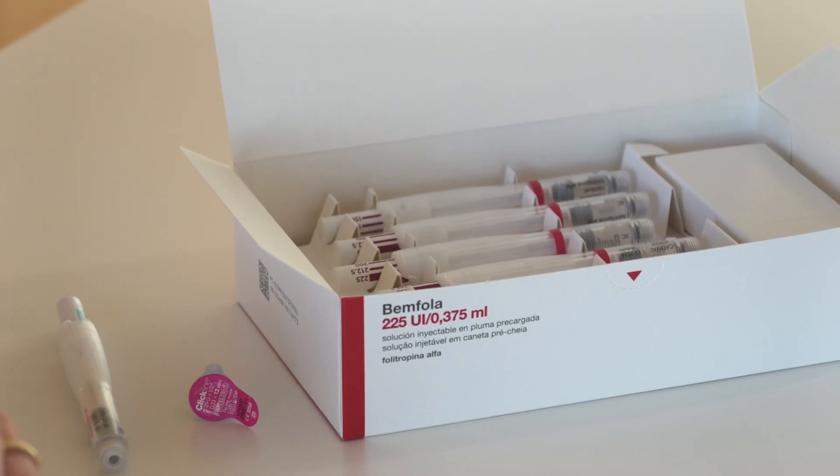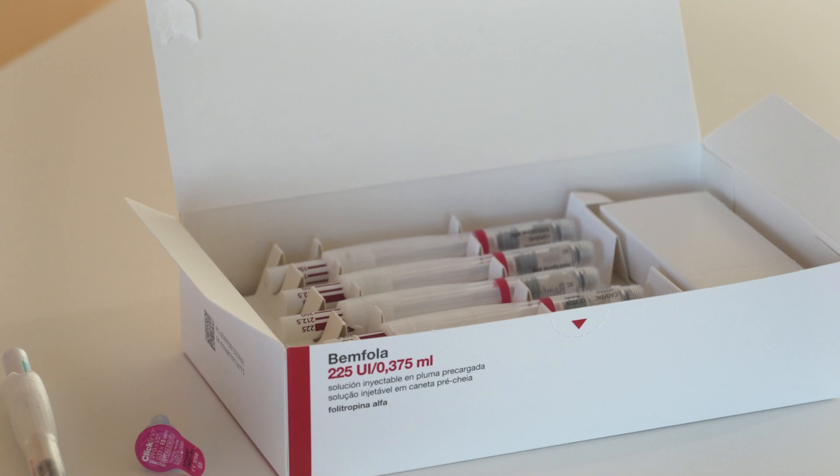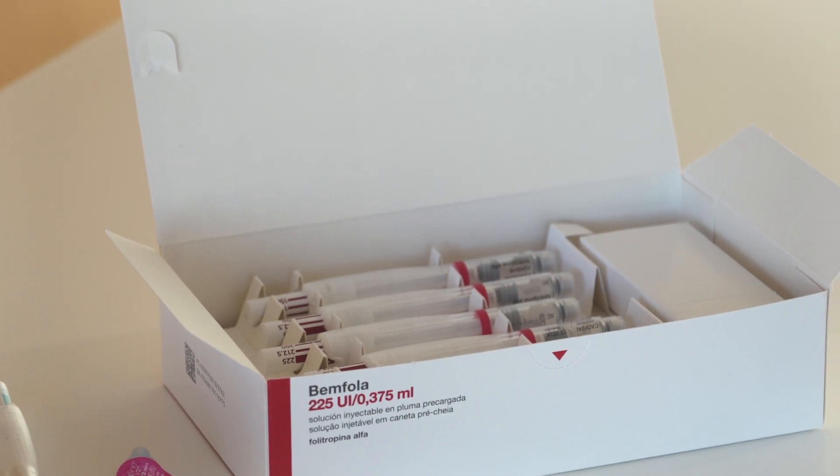Benfola must be kept cool in a refrigerator until the time of its administration, and only the pen or dose that will be administered must be brought to room temperature for 5–10 minutes before each injection. After opening the packaging, you will find several preloaded pens. The medication is already inside the device and is ready for use.